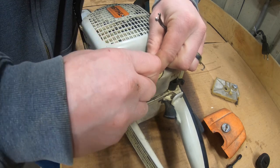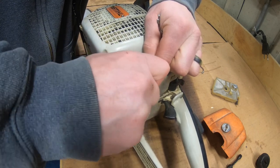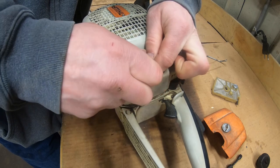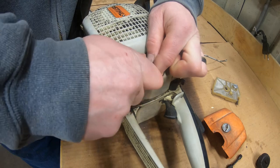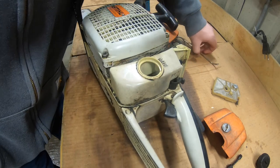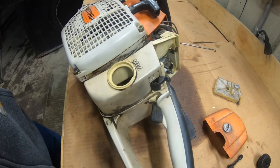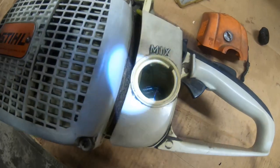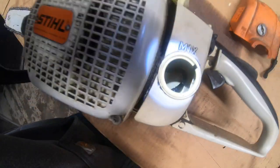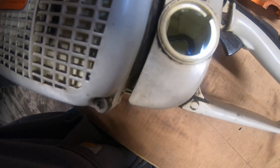New filter goes on. Looking down in the tank, the filter is now all the way on that back wall in the far back corner, so when you're cutting sideways you're getting gas from there. That's how it should be. Before, the end of the filter was where the top of the filter is now, so it wasn't even getting all the gas out of the tank.